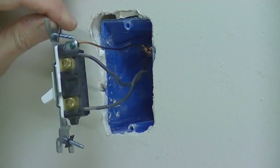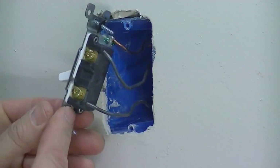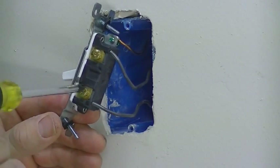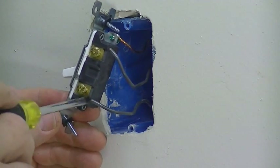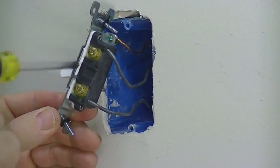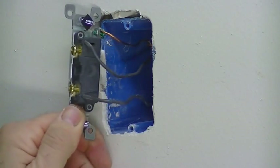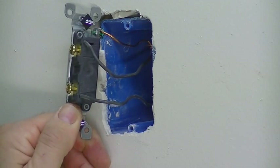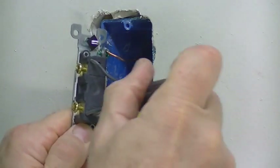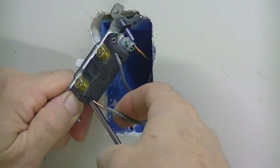Let's get started taking off the old switch and putting on the new one. Sometimes you'll see the wires connected to the side terminals with the wire looped around — you'll need to unscrew those terminals to release the wire. On this one, the wires are in push-pin connectors. There's typically a small release hole where you can insert a small flat head screwdriver to release the clip and pull the wire off.